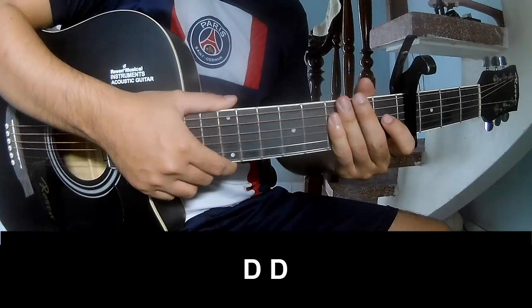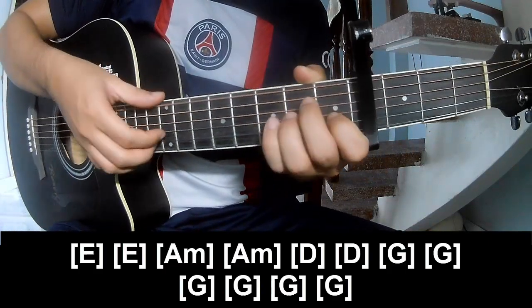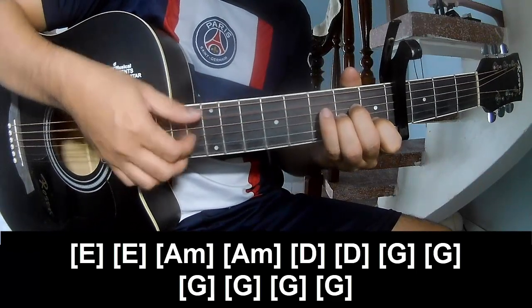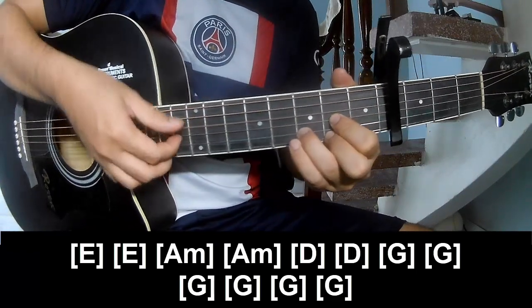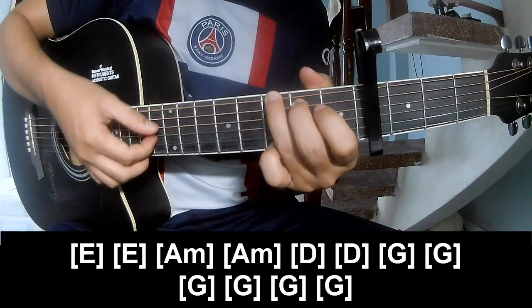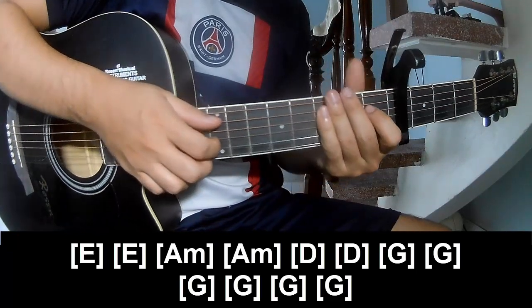So the bridge: play bass, O, bass, O, and play along E, E, A, Am, A, Am E, E, G, G, G, G, G. And the strum is the same way for the verse.